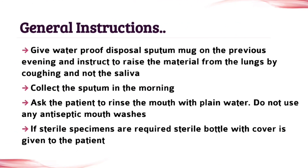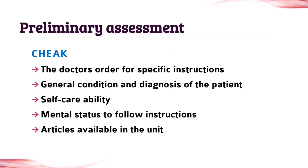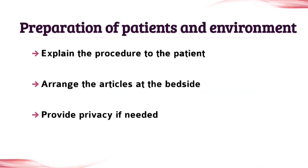The next topic is general instruction — write it also. The next topic is preliminary assessment, which is also an important topic, so don't leave any points. The next topic is preparation of patient and environment, so write it also.